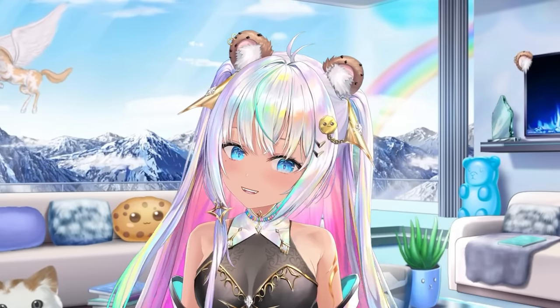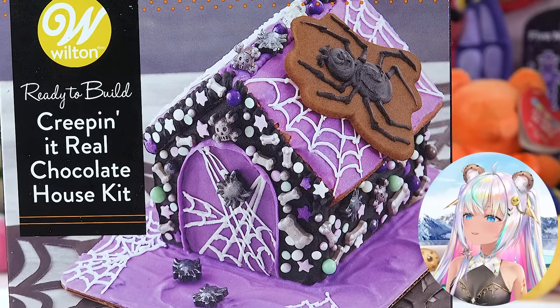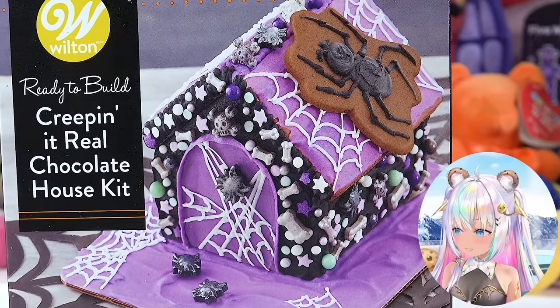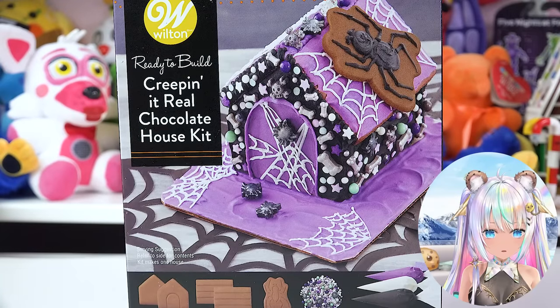Today we are going to create the sweetest and the spookiest house ever. It's the Wilton Ready to Build Creepin' It Real Chocolate House Kit. And we can actually eat this house. It's basically a gingerbread house, but for Halloween time.